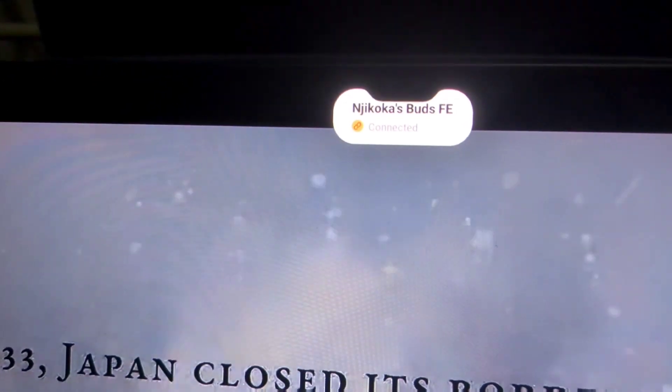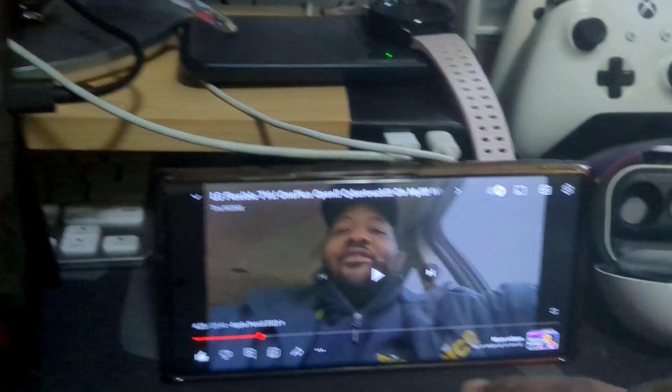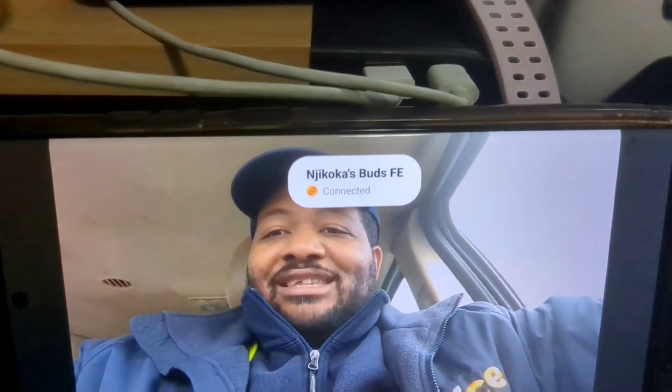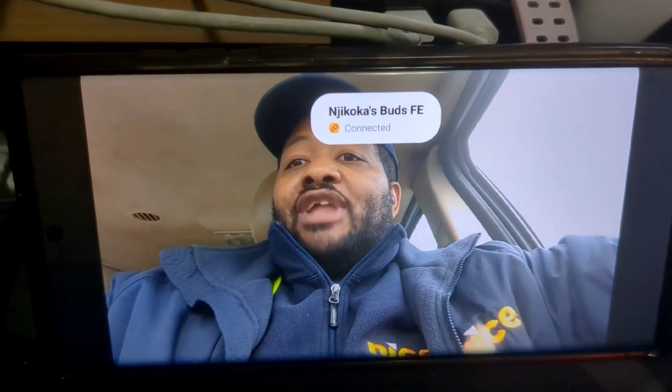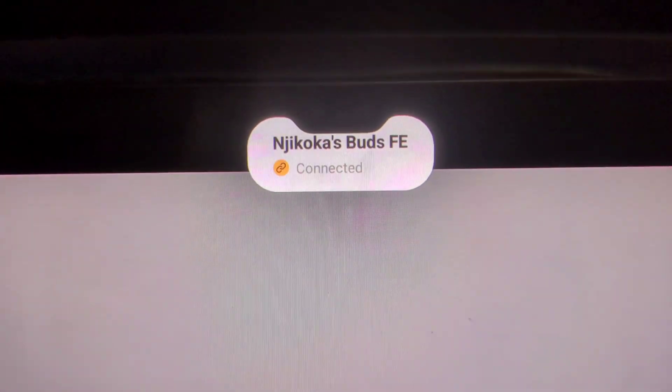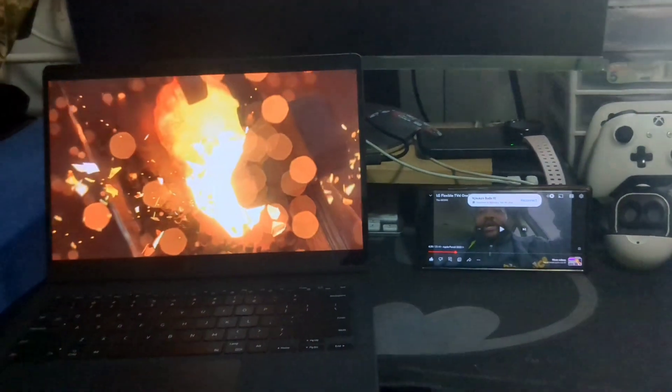The buds have the ability to switch the audio source automatically. As you see here, I switched to my Galaxy Tab Ultra and the buds connected to the Ultra. Now I'm going to switch back to my video on my phone, and as I go in closer you see that the buds switch back to my phone. It's a very simple feature that makes it so much easier to use them with multiple devices — no need to sync and unsync, they just sync to the device you're using at that time for a better audio experience.